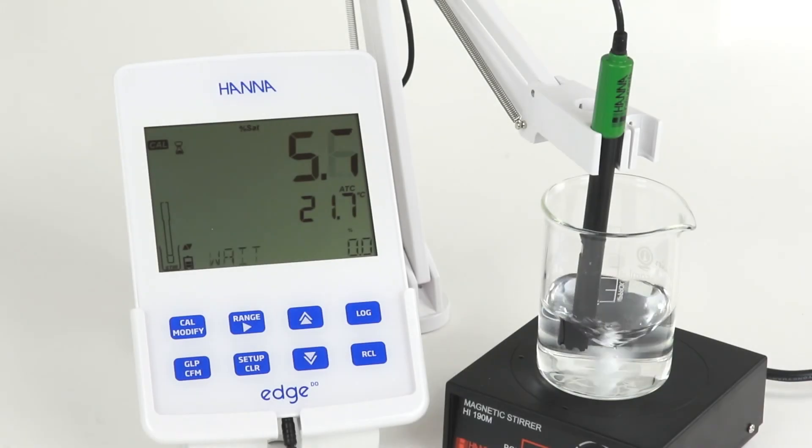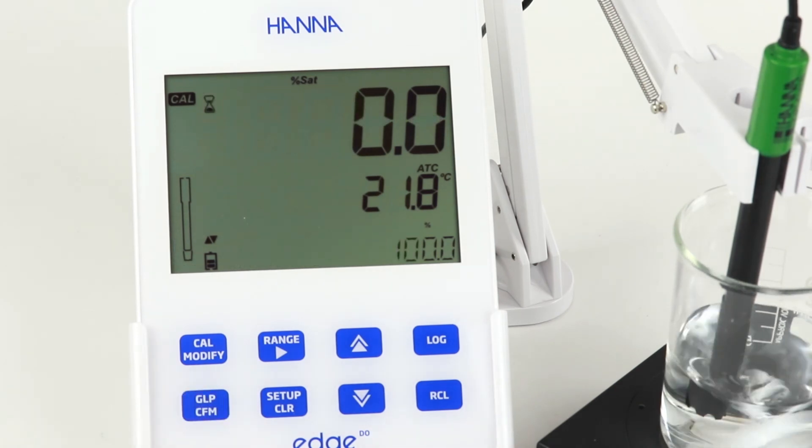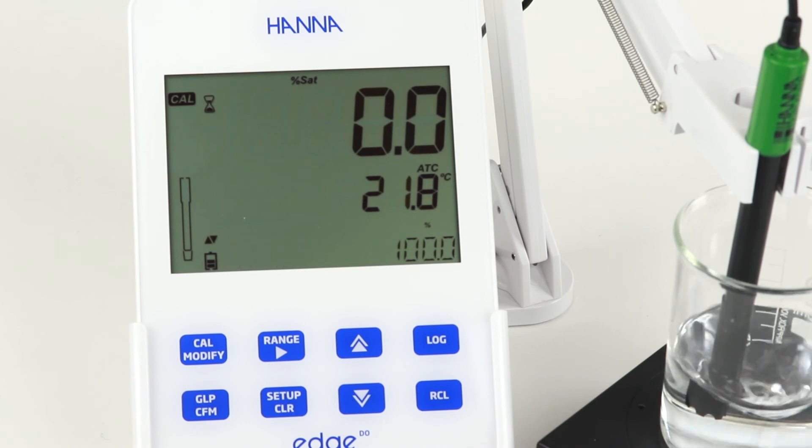For calibration at a second point, simply submerge the probe in about 60 milliliters of zero oxygen solution. Be sure to use a magnetic stirrer for best results. Once the reading is stable, press Confirm to accept the calibration point. The meter automatically saves the second point and returns to measurement mode.